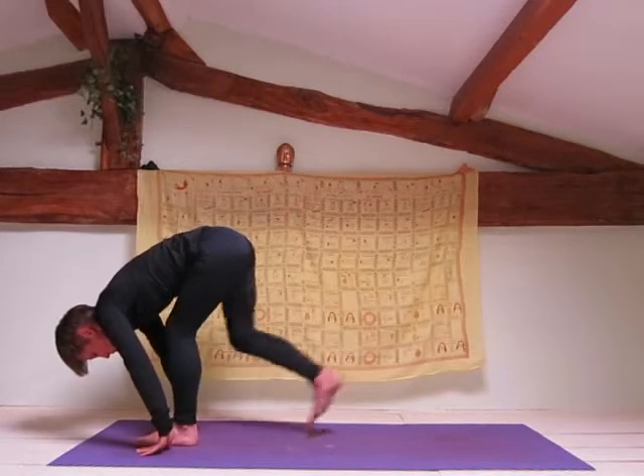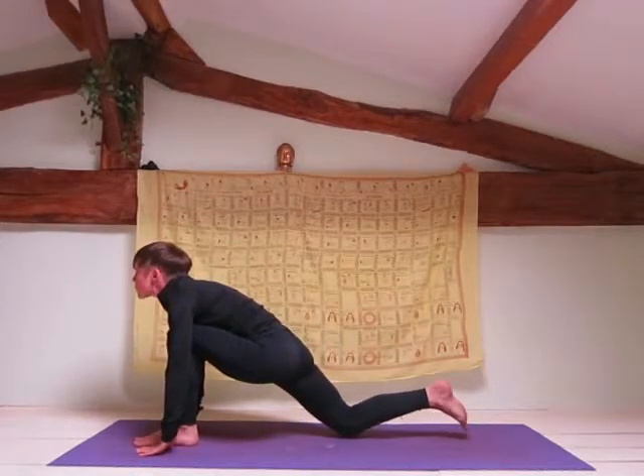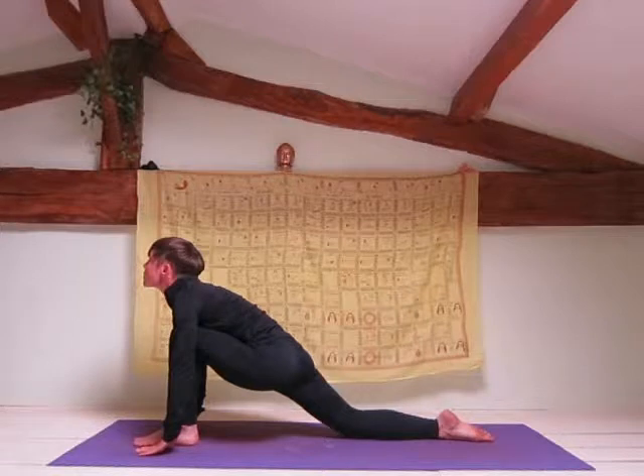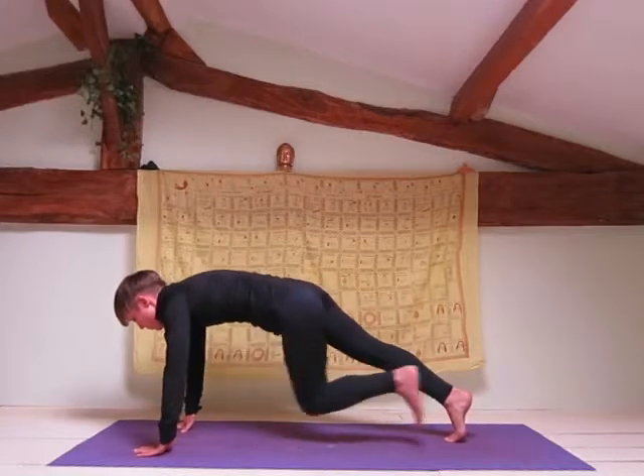Inhale your right leg back, drop your knee, bring your foot to the mat and look up. Hold your breath, bring your other leg back into plank position.